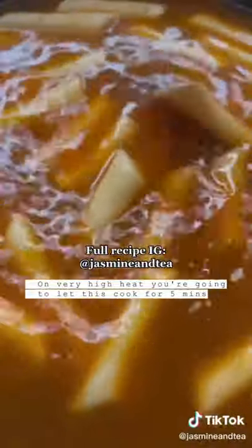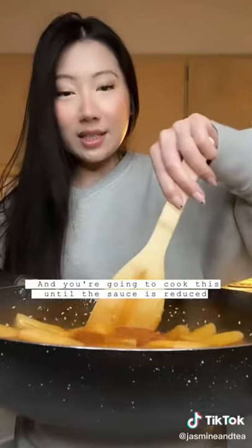Add your rice cakes. On very high heat, you're going to let this cook for 5 minutes. Now lower the heat, add a tablespoon of sesame seeds, and you're going to cook this until the sauce is reduced.